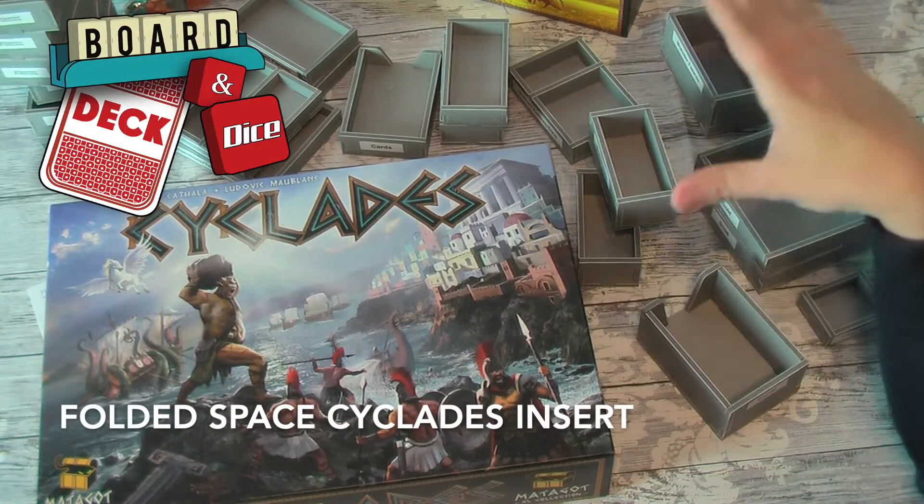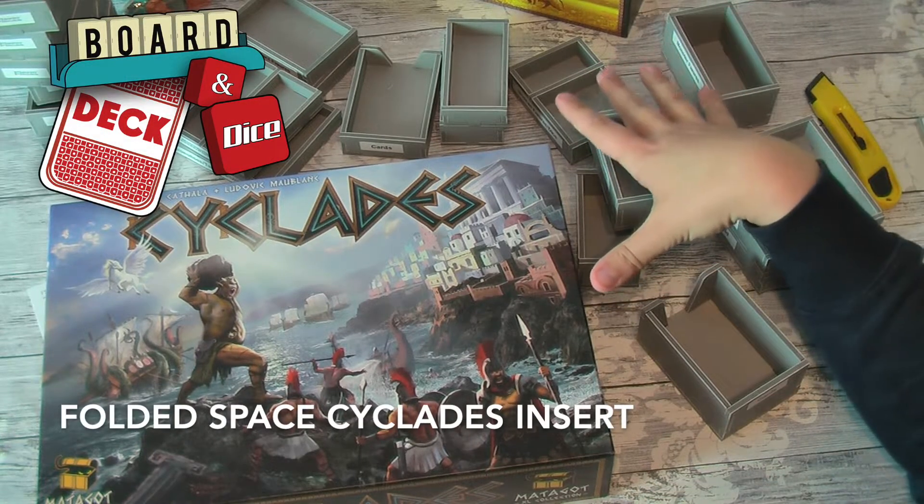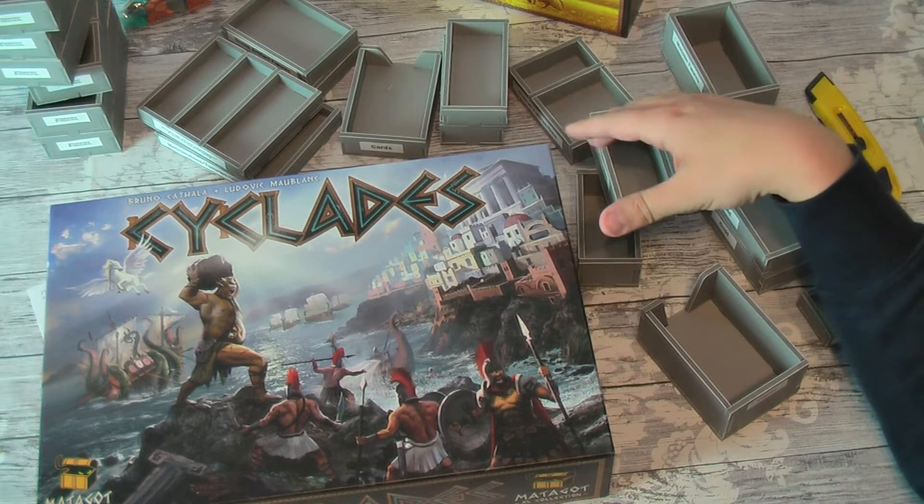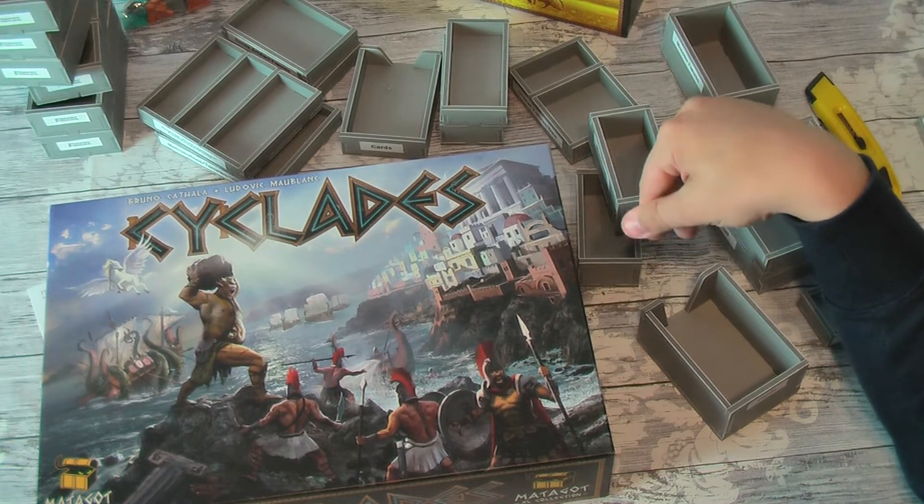Hello, welcome to Board, Deck and Dice. Today we're looking at another folded space insert. I did film myself making this one, but unfortunately my camera went all sorts of crazy.